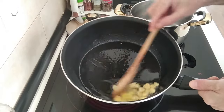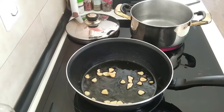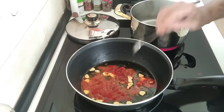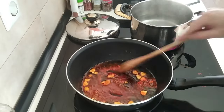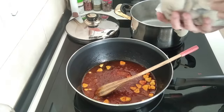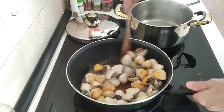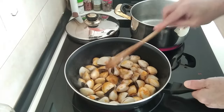...what we'll do is add in one teaspoon of sweet paprika. We'll move that about and then add in the clams, just stirring them around. Once they open, some water will come out.